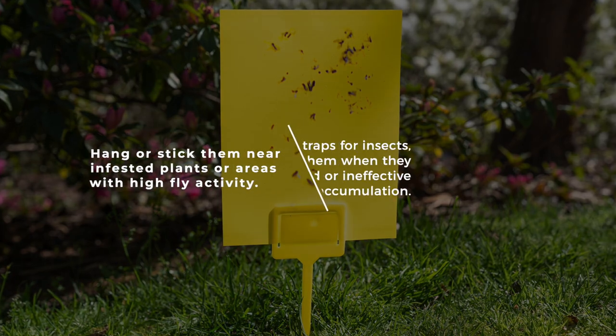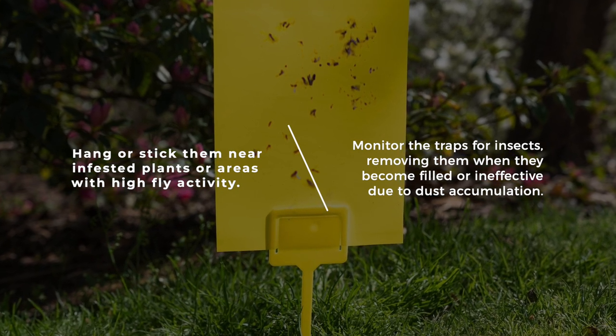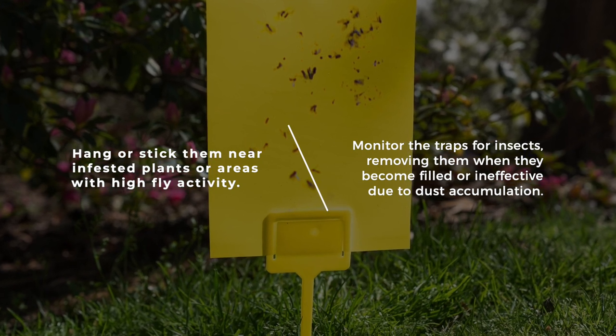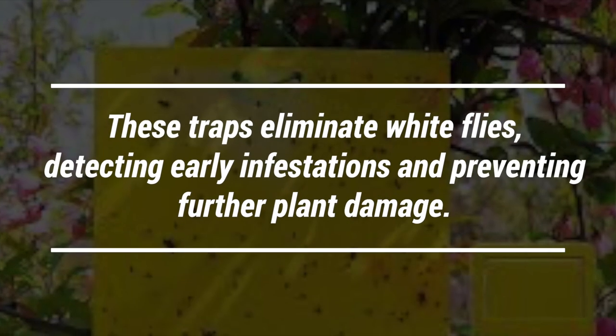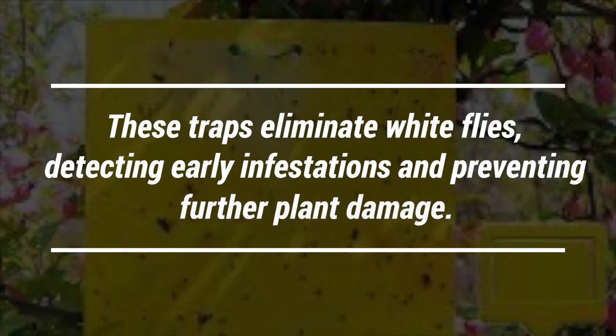Hang or stick the traps near infested plants or areas with high fly activity. Monitor the traps for insects, removing them when they become filled or ineffective due to dust accumulation. These traps eliminate whiteflies, detecting early infestations and preventing further plant damage.